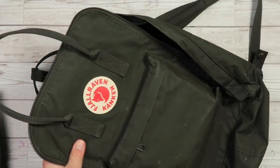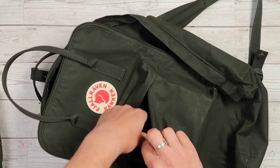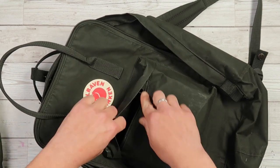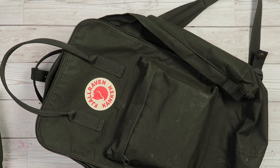Moving around to the front of the pack, you will see a small quick grab pocket. This is big enough to hold items you need to grab quickly on the go, like your phone or wallet. Note that there isn't any additional security, so you can't lock the zip — if you store your wallet or phone there, it may be quite easily accessible.